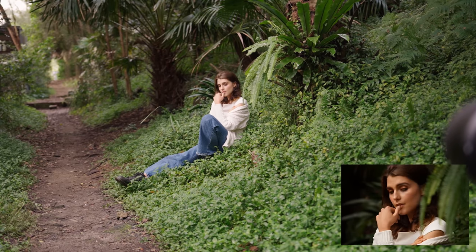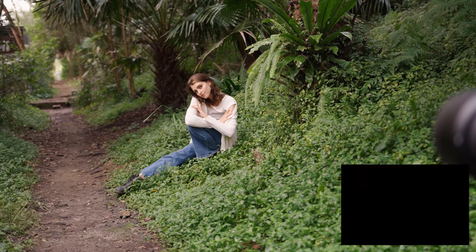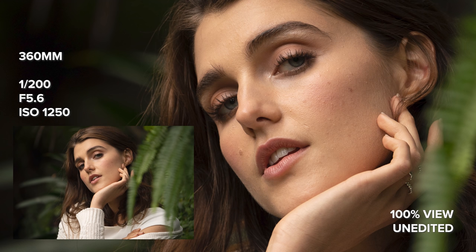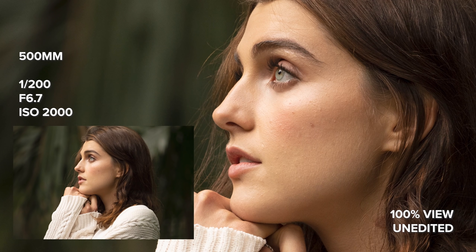This lens is incredibly sharp from 150 millimeters all the way to 500 millimeters — I have tack sharp photos at every single focal length I tried throughout this photo shoot. This lens uses the same newly developed VXD linear motors that Tamron used in last year's release of the 70-180 f2.8, which I love so much for its quality and autofocus performance. I'll leave that video linked in the description if you guys want to watch that as well.